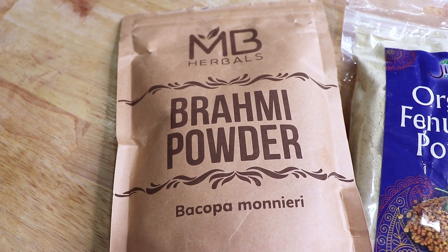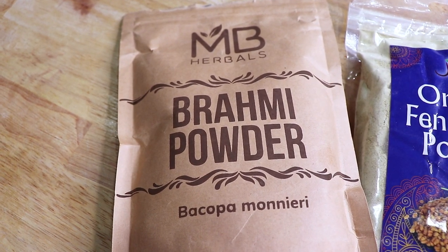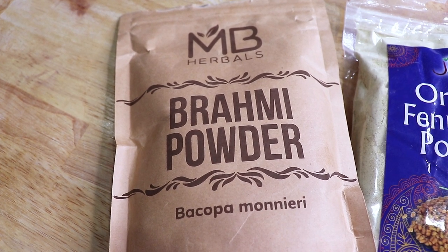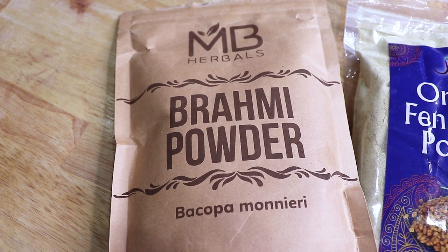We also have Brahmi. Brahmi helps strengthen hair and promotes hair growth. It provides nourishment to the roots and promotes new follicle growth. Regular use of Brahmi makes the hair thick and lustrous.